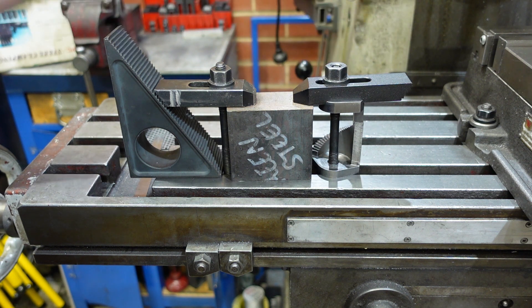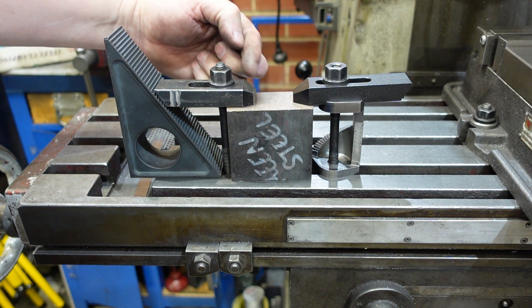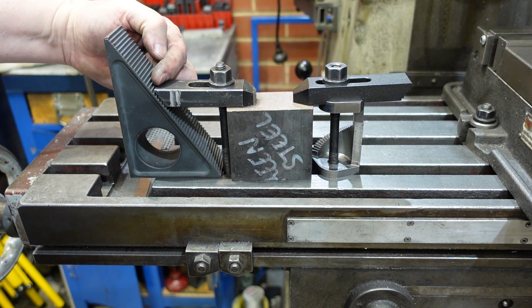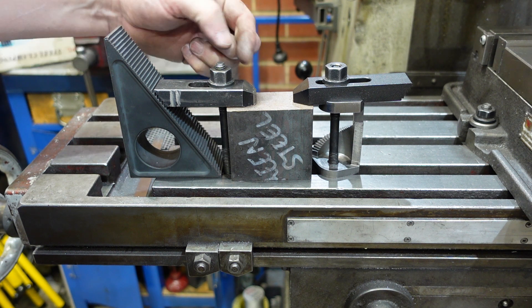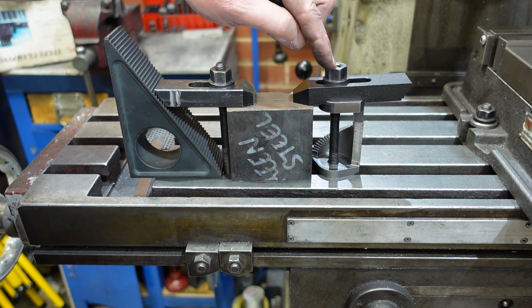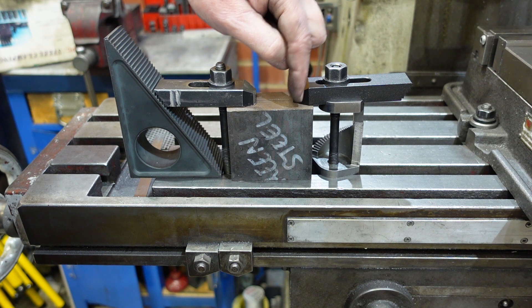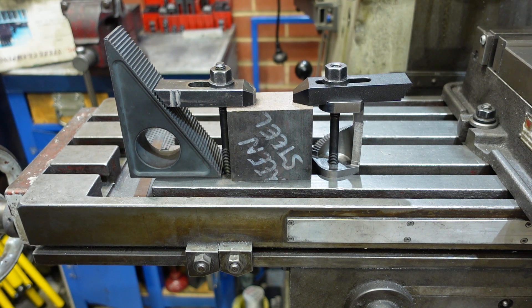The downside with the spiral clamp is that with a normal strap clamp you get a mechanical advantage of roughly two to one from lever geometry, so you're getting more force out of it. With the spiral clamp it's roughly equal from there to there. It's been a fun thing to make and a bit interesting, so I hope that inspires others — and we'll see you for the next one.